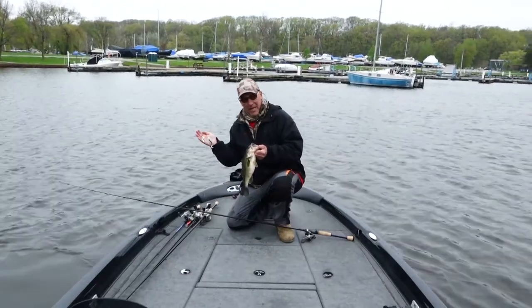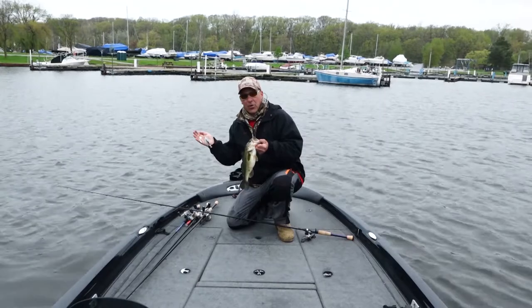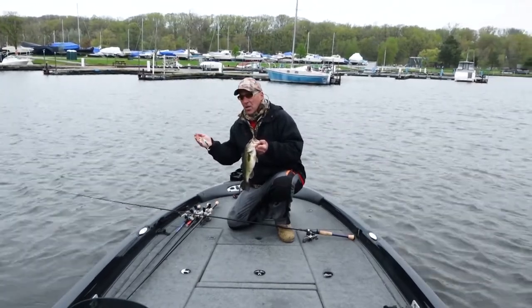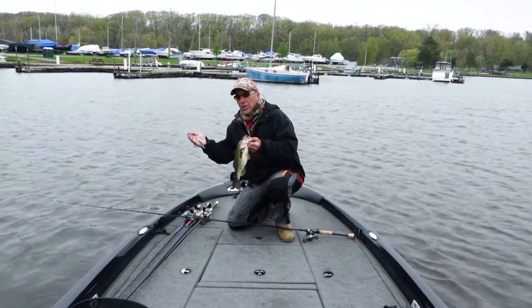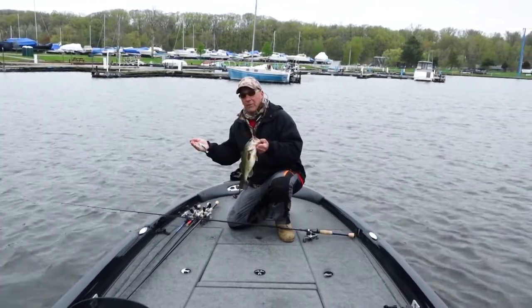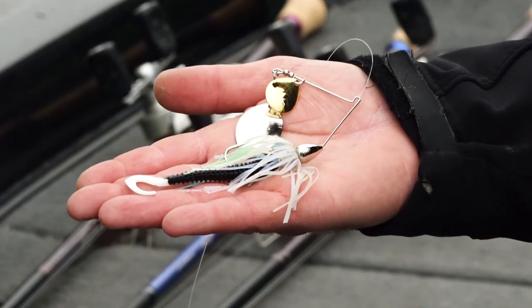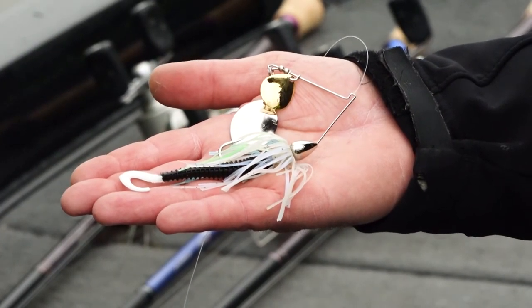The neat thing about this bait is that I can slow roll it and it kind of floats in the water column. You could really work it slow, but if you have to speed it up, it tracks true and straight. This is one of my favorite spinner baits, the War Eagle Spot Remover.